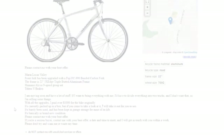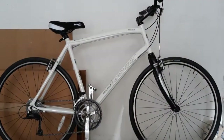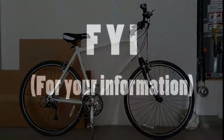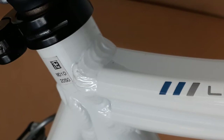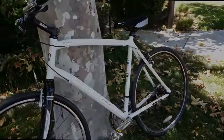The frame is a 22 inch 3X Edge triple butted aluminum frame. To my surprise, the frame is very clean, with barely any scratches or dents. FYI, butted tubing is when the tubing near the joints has increased thickness while keeping the weight low with thinner material elsewhere. So triple butted means it has 3 different thicknesses.